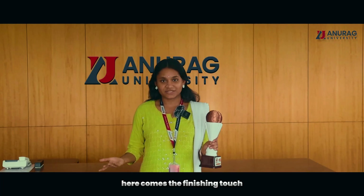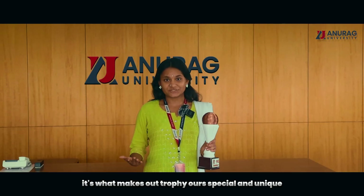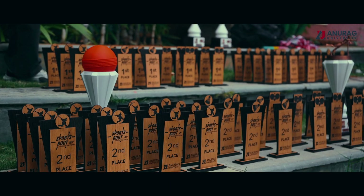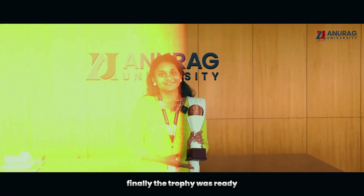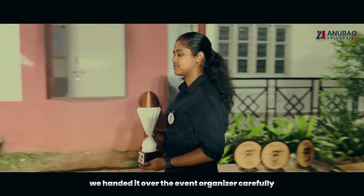Here comes the finishing badge — the university logo. It's what makes our trophy ours, special and unique. Finally, the trophy was ready. We handed it over to the event organizer carefully.